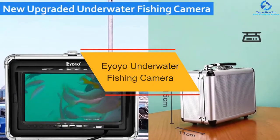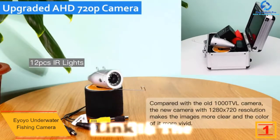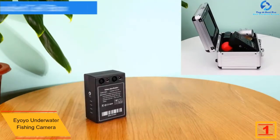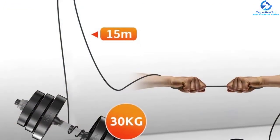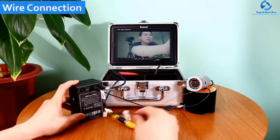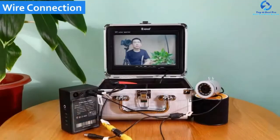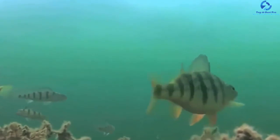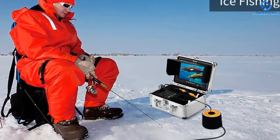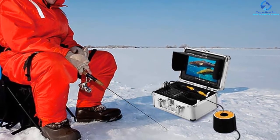And finally at number 1, we have the Ayoyo Underwater Fishing Camera. This is a whole bundle of advanced features — being an upgraded model, it is one step ahead of its competitors. The set comes with a high-quality camera that captures HD images of 1280x720. The LCD screen is also big with a high-resolution 7-inch 1020x600 IPS display, offering lifelike pictures and an exciting fishing experience — and you can view the pictures from any angle on it. It is equipped with a powerful lithium battery of 4500 mAh.